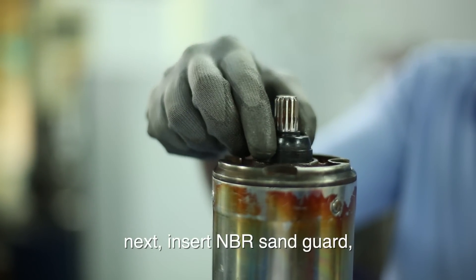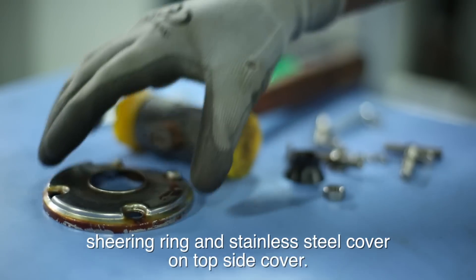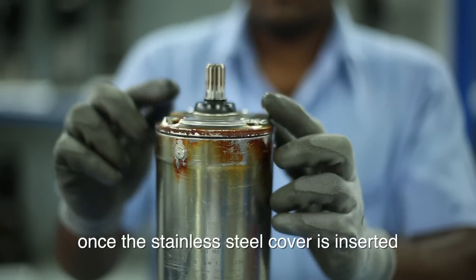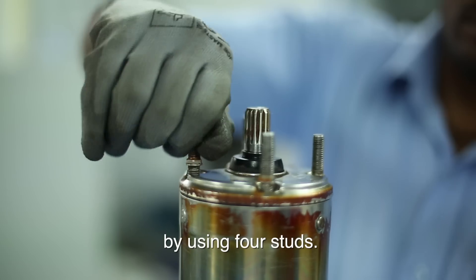Next, insert NBR sand guard, shearing ring and stainless steel cover on the top cover. Once the stainless steel cover is inserted, it has to be secured in its place by using four studs.